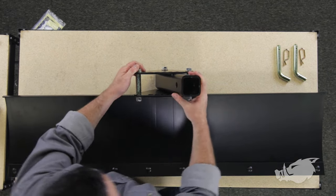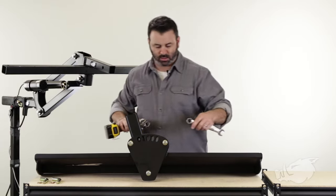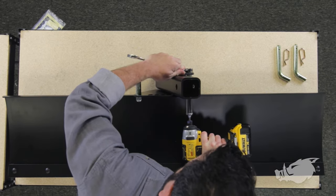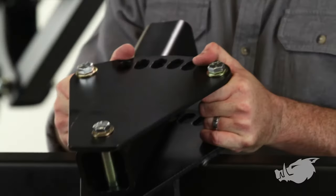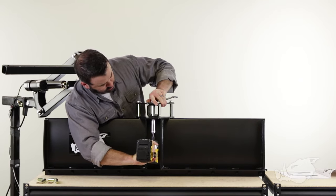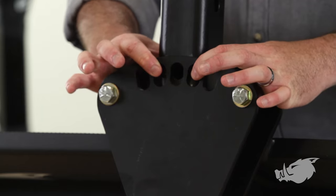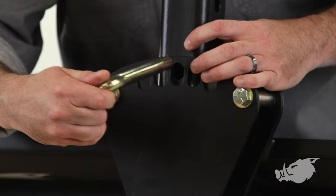We'll go ahead and get these things tightened down using our wrench and socket. After we get these two tightened down, you can't forget the back one. Once everything is tightened down, we're going to set our angle on our blade. You can set it to a zero degree angle, a seven and a half degree angle with the next holes out, or a 15 degree angle.